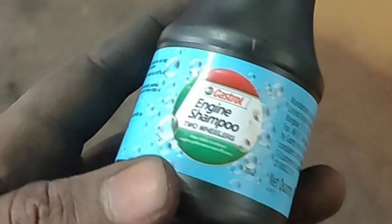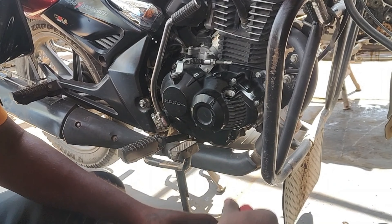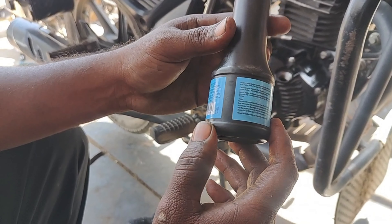I am using the engine cleaning shampoo. It is 70 mL. If you use the oil in the past, you will get the oil out. If you use the oil with the engine cleaning shampoo, you will be able to clean the engine.